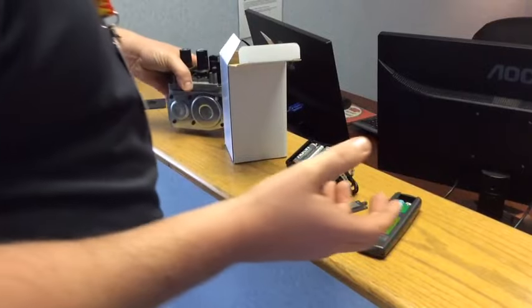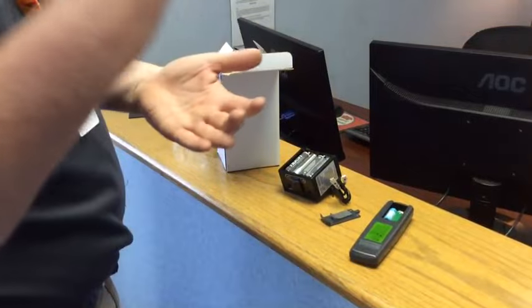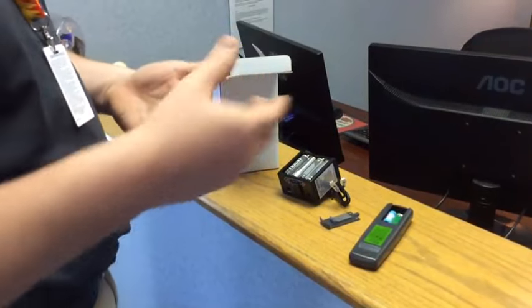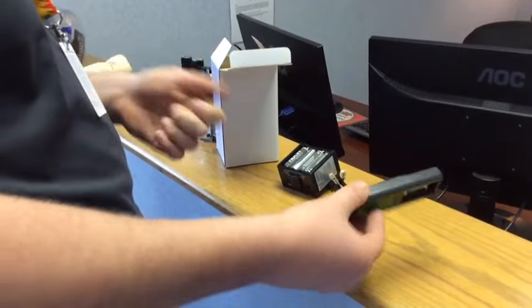Most people are probably thinking this isn't a thermostat, it's a remote. Well, a thermostat acts just like a remote. All it is, is it tells something to come on and shut off. A thermostat is controlled based on the temperature of the room. This remote is just 'hey, I want my fireplace on or off' — so it's going to turn on, going to turn off.